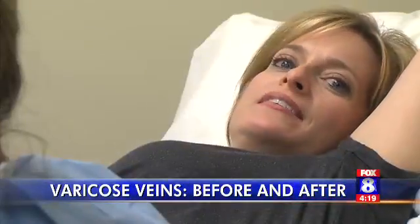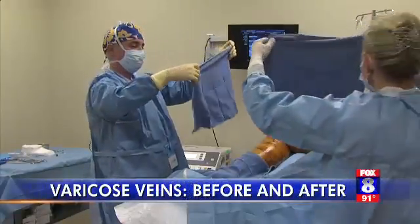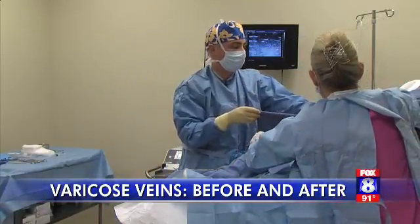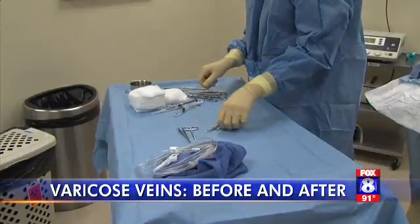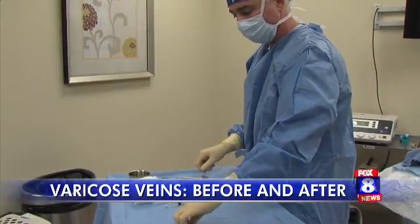I'm feeling no pain, no discomfort, nothing. It's really quite incredible knowing what's going on. The ClaraVein procedure only takes about 30 minutes. Then Dr. Greenberg starts on my lower leg.